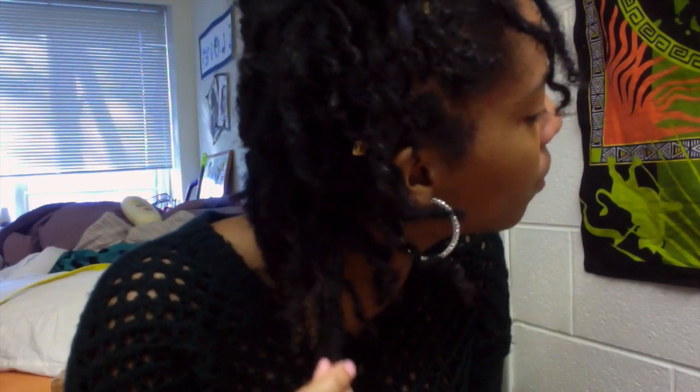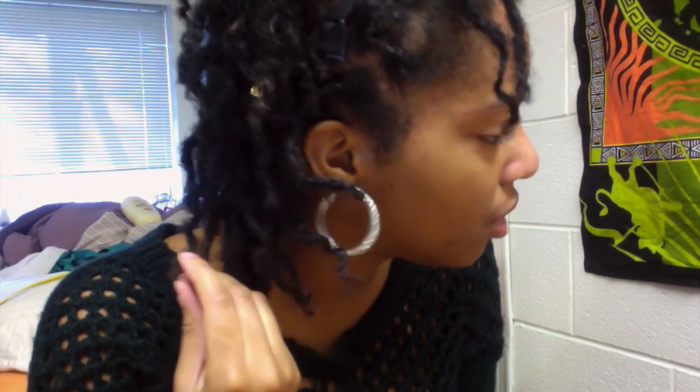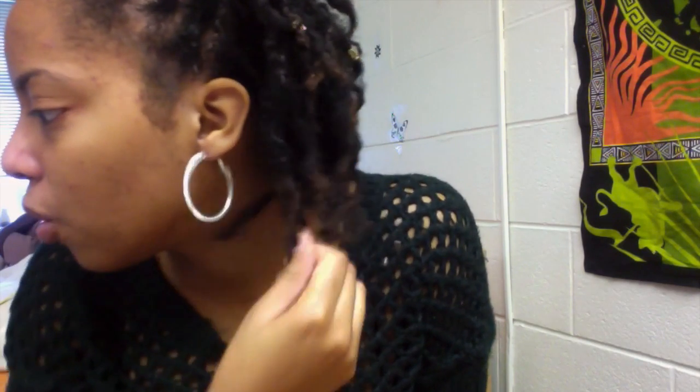Here's a more close-up look at the curls. I did this about one o'clock in the morning and took it out around 12, so that's about 12 hours in — and that's how curly it gets. I hope you enjoyed that, see y'all later, bye!